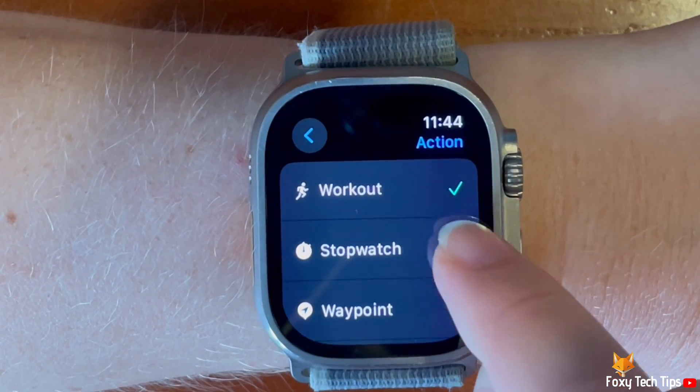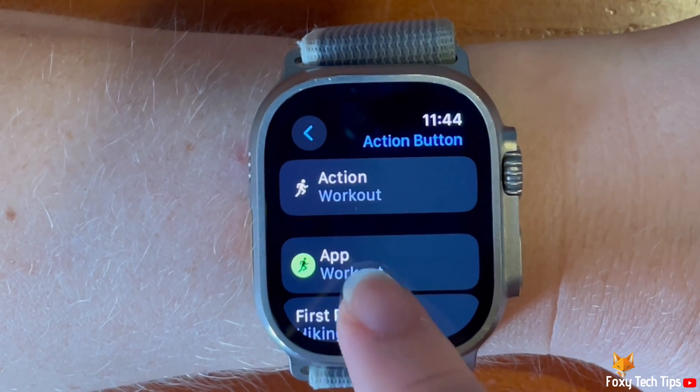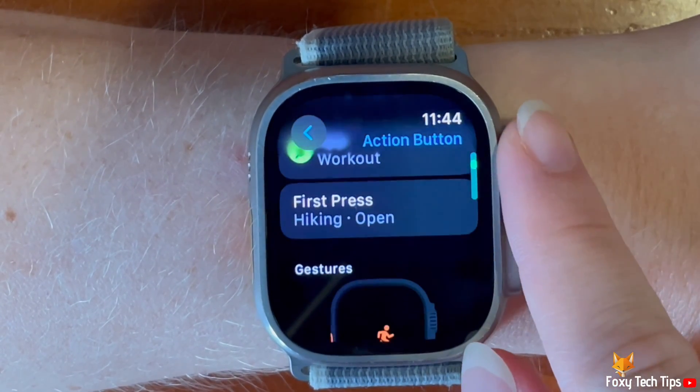Now when you go back to the previous page you can see instructions on how to use the action button for the specific app you chose.